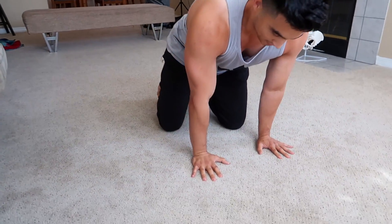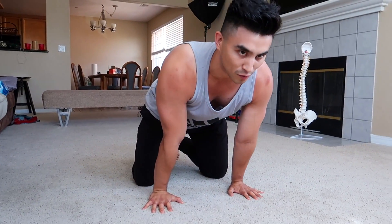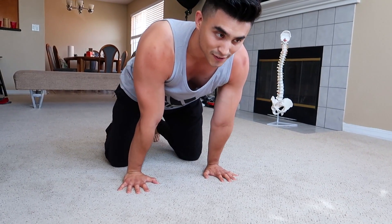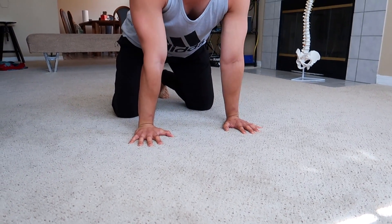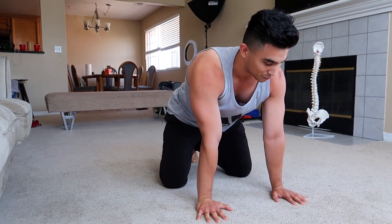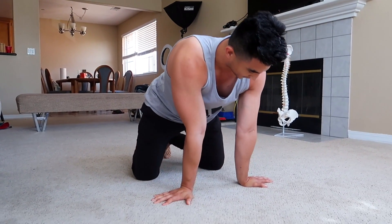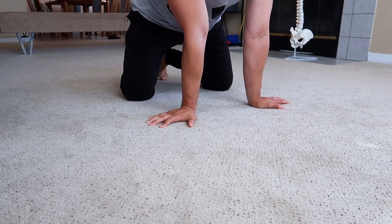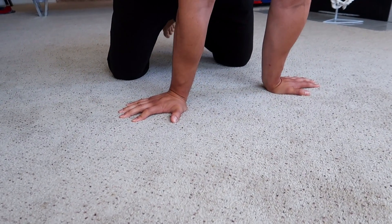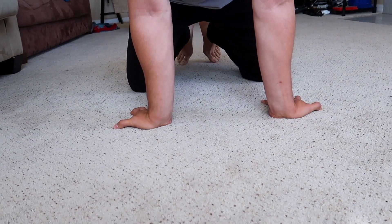Now we're going to do some dynamic static stretches. We're going to go to the floor — do this right before you start breakdancing. You need some flexibility in your wrist and you can build this over time. I'm going to lean forward on my wrists and go back and forth. You're going to feel a huge stretch. If you've injured yourself it's going to be a little bit painful, but it's good to do these stretches. You also want to do it sideways, going every angle to open up that tunnel in your hand and get that interference off the nerve.